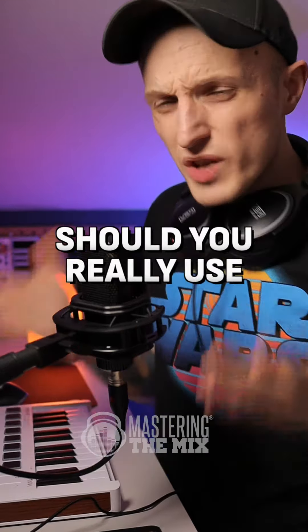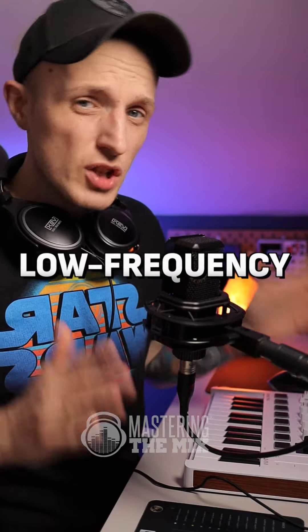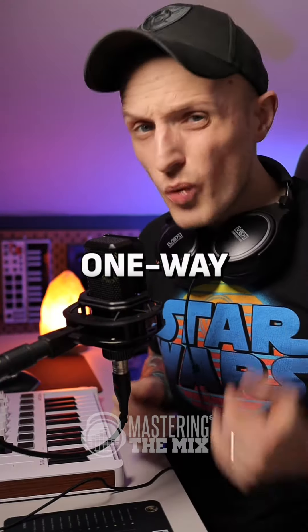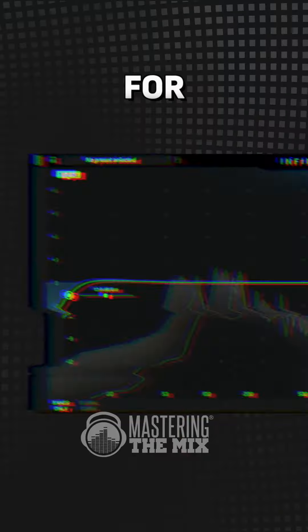The question for today is: should you really use a low cut filter on every single track? Truth is, it's a great way to eliminate low frequency mud, but as you start to cut more and more, that's a one-way ticket to a thinner mix. You may also ruin your filtering by choosing a very hard slope for bass-heavy instruments.